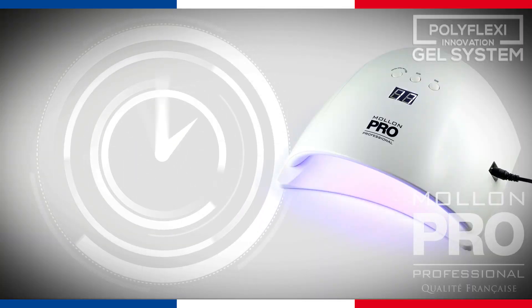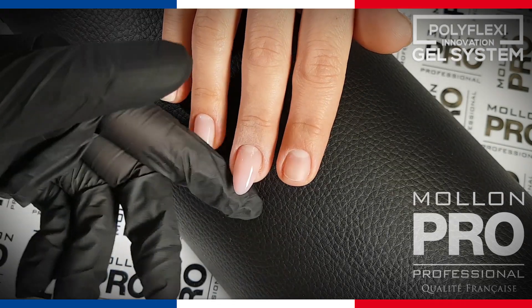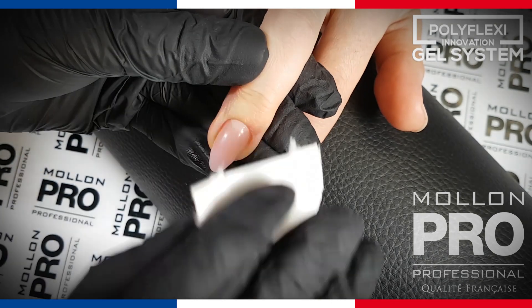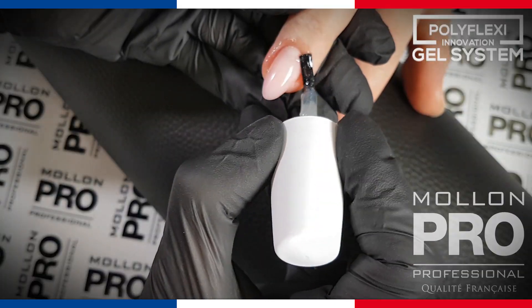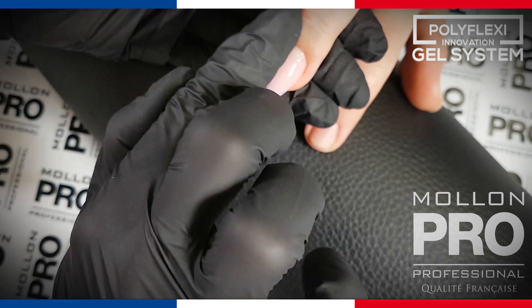Remember about the cuticle area and securing the free edge. Secure it in UV LED lamp. Remove the dispersion layer of the top coat with a swab soaked in Finish Cleaner Super Shine. At the end, apply olive oil and rub it into the cuticle area. Choose one from the rich offer of Molon Pro.